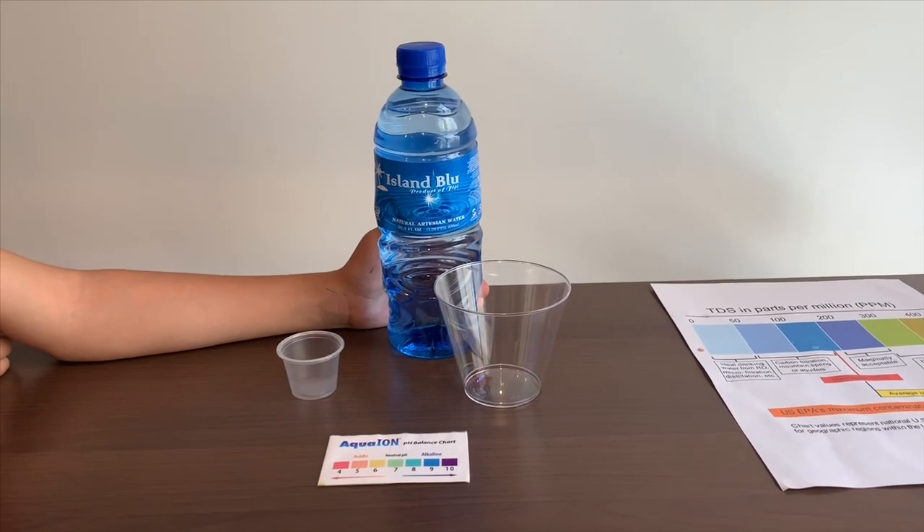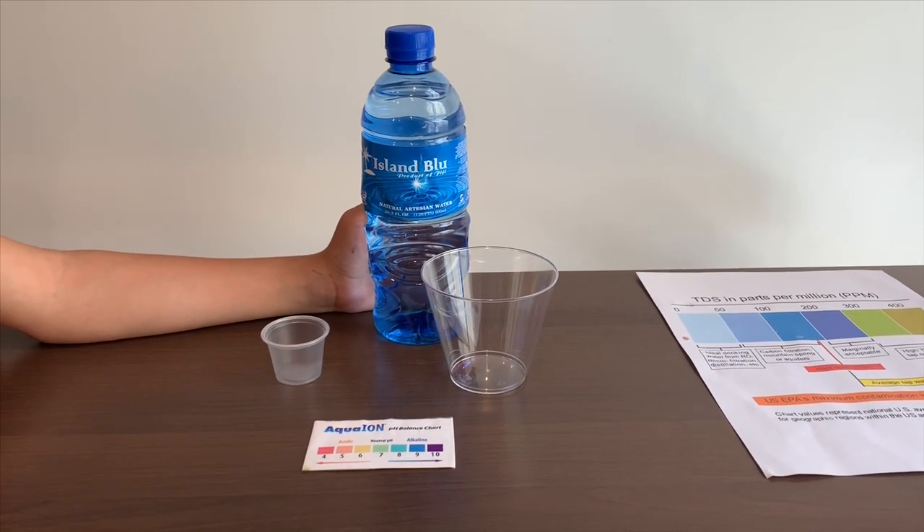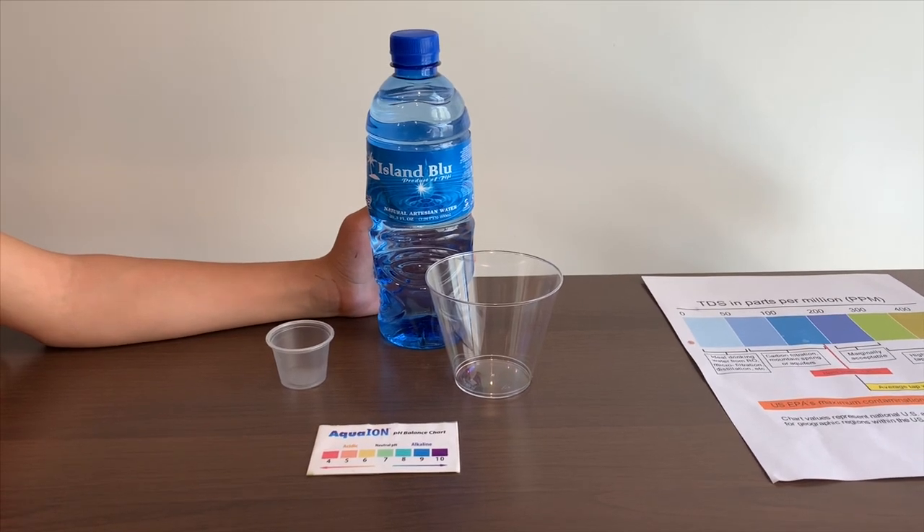This is Island Blue Natural Artesian Water. It costs $1.49 and it's sourced from California. Let's test the pH and TDS levels.